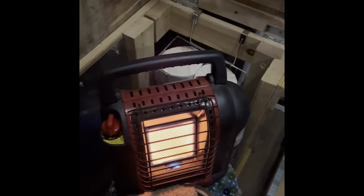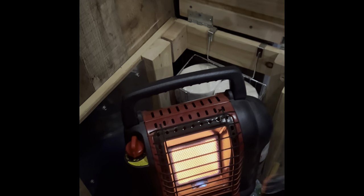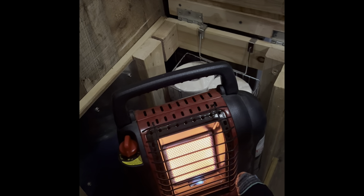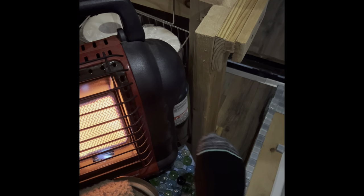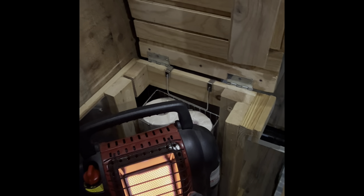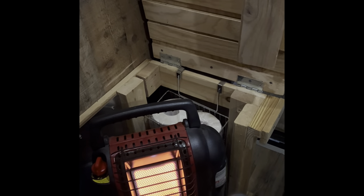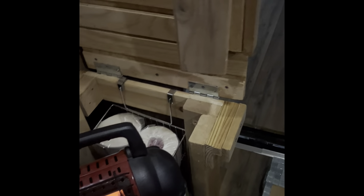I'm really happy with how this Buddy heater works. These have been around a long time — they are tried and true. I highly recommend that if you don't have one, you put one in your arsenal for survival gear. Pick up the propane tanks whenever they're on sale at Walmart and store up on some of those — you'll have a heat source in an emergency. I'm absolutely impressed by the heat coming out of it.